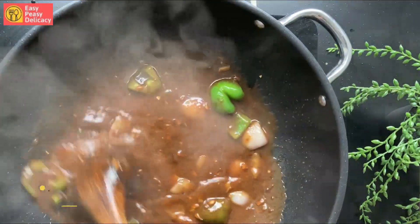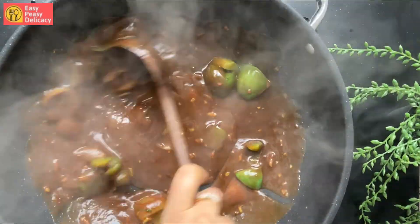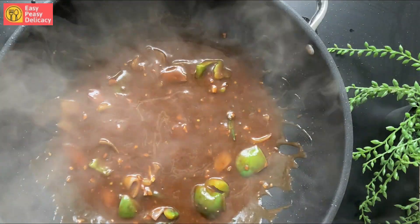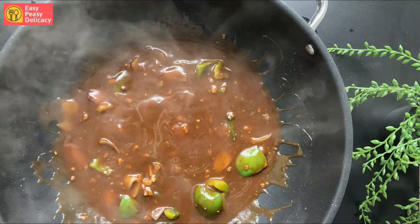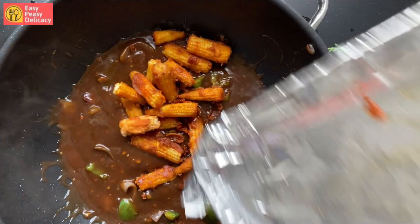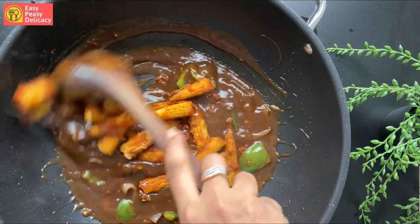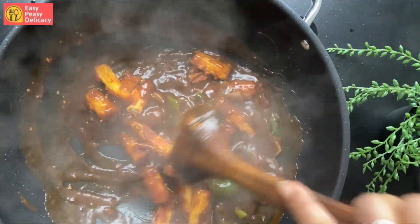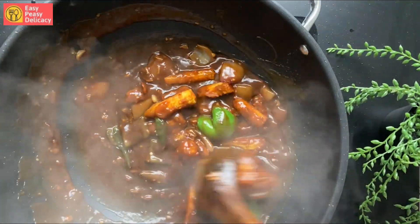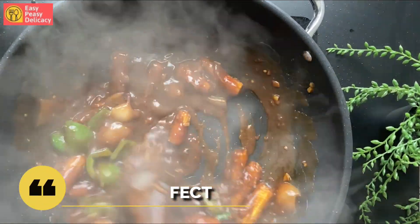Here's another tip: when you add the sauce, keep on stirring otherwise it will form big lumps. Now in goes the baked baby corn. We'll cook the baby corn with the sauce on high heat. Here's another tip: you know the sauce is done when you see a glaze on top.